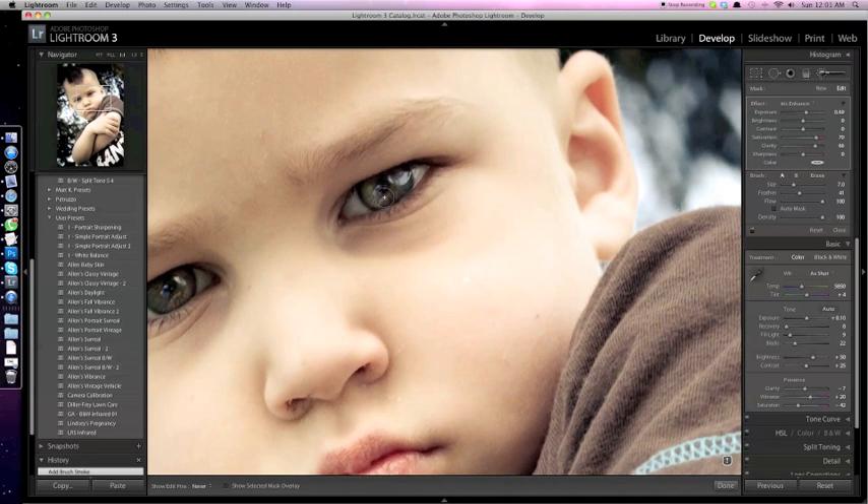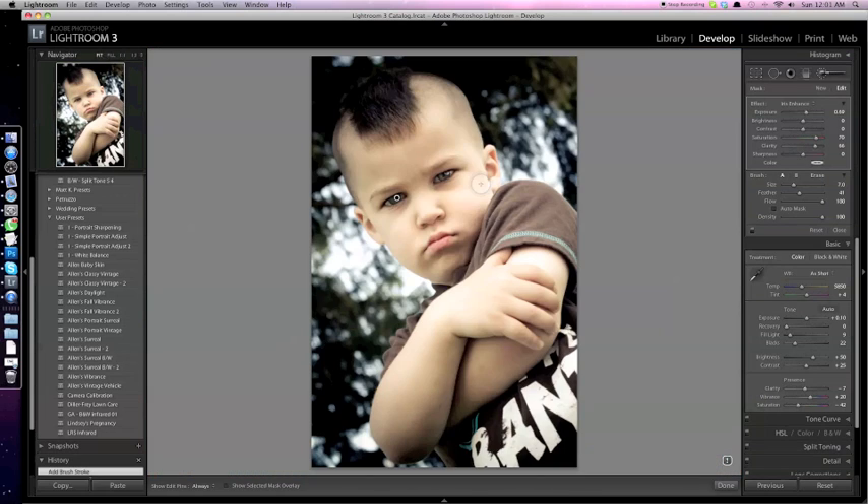Just doing this over the other eye as well. And there we go — that is after, and that's before.